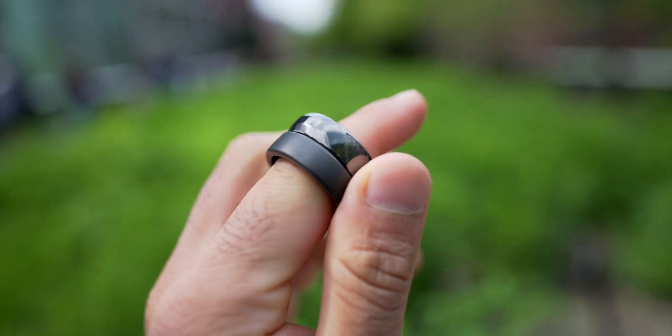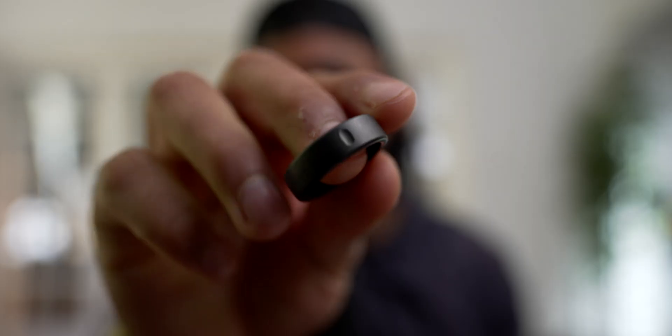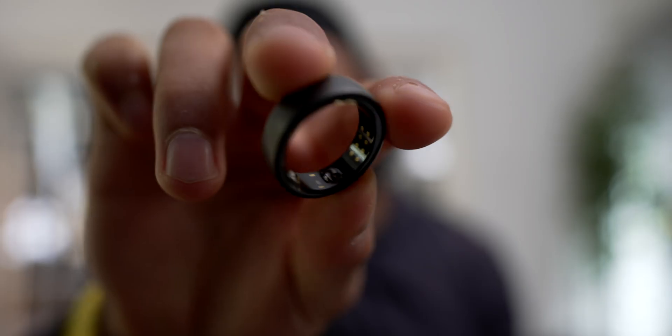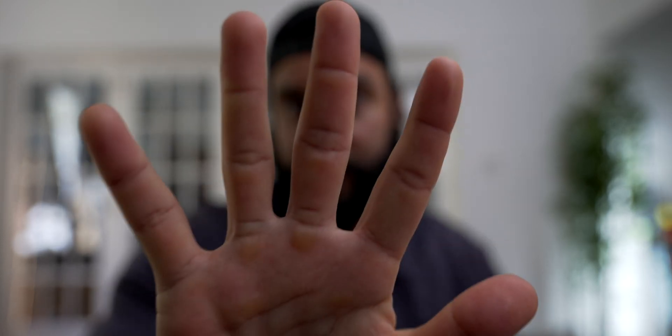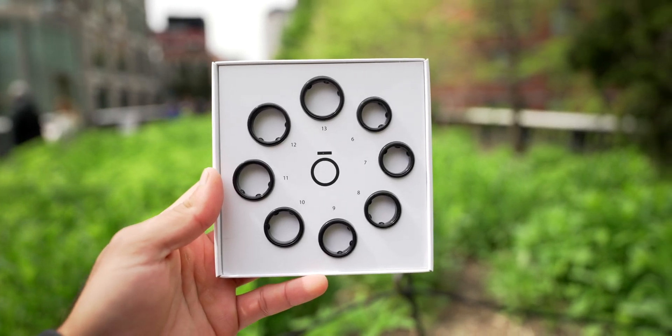One is a size 12, the other is a size 13. When I first got the Ultrahuman ring I was like, did they just copy the Oura Ring? They almost look like replicas of each other, but there are some subtle differences. The Ultrahuman ring has a tiny notch on the top, kind of like a little point. The Oura ring has a noticeable notch on the bottom telling you where the ring should be oriented. The Oura ring has three little bumps on the bottom for sensors, whereas the Ultrahuman ring only has one little bump.